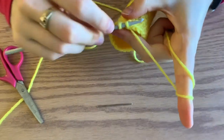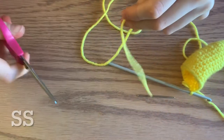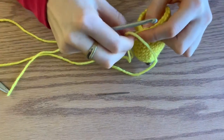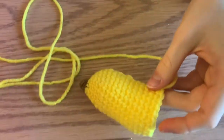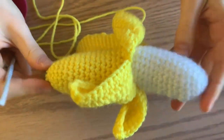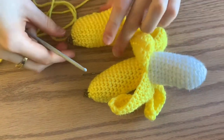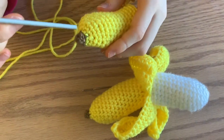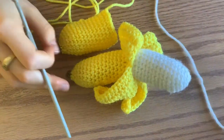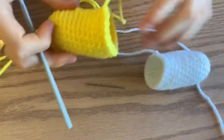End your round by doing a slip stitch, then cut a nice long tail. To make the white part of your banana, you're actually going to repeat the exact same pattern, but cut out round two — just skip round two. Otherwise you'd end up with a little knob at the top of your banana, which of course you don't want. So repeat it, but skip round two, and then we'll be ready to stuff it.